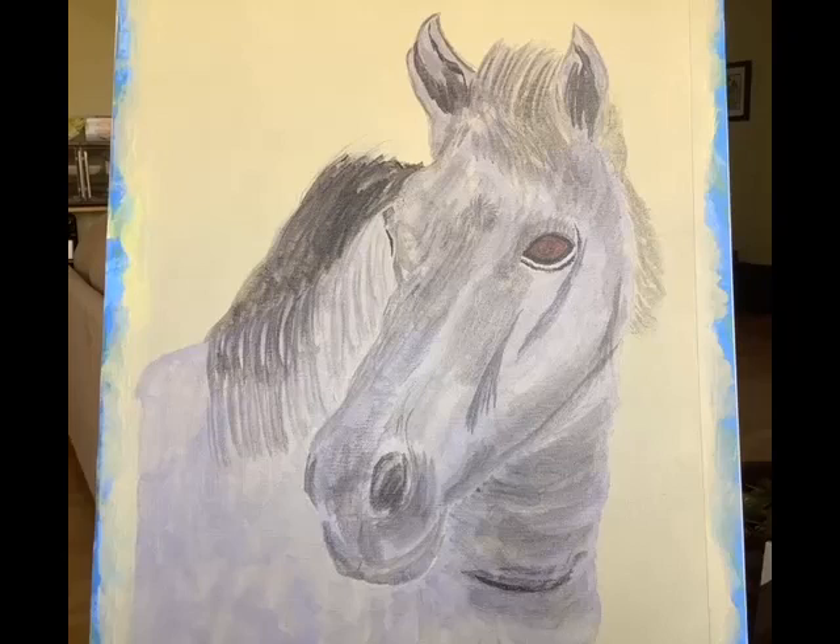One of the toughest things to do is draw an expression on a face, whether it be a person or an animal, and getting the depth of the face. Every person or animal I've tried to draw always looked like they ended up running into a parked car. This is Bob's original sketch of an Assateague pony.